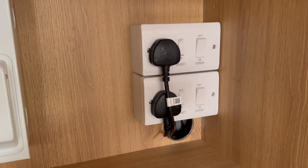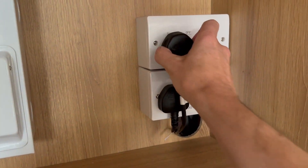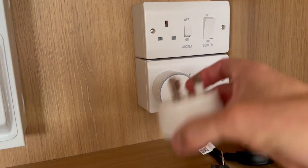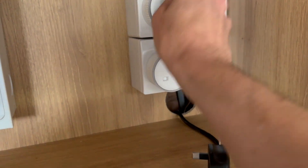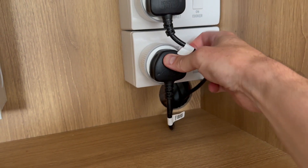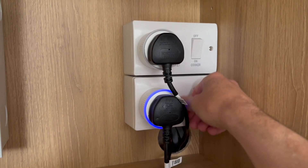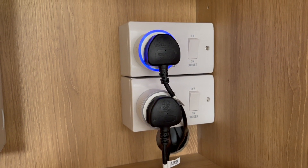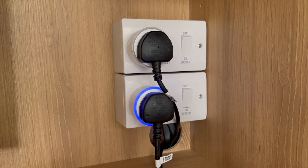Here's the cupboard where my fridge and freezer are plugged in. I've turned these both off and I'm just going to plug two of the Shelly plugs in. When I turn these on, they should flash blue to tell me they're ready to be set up. They're both flashing blue.